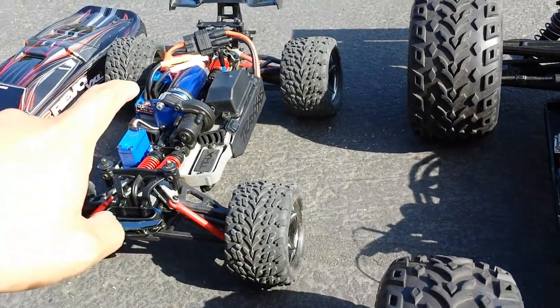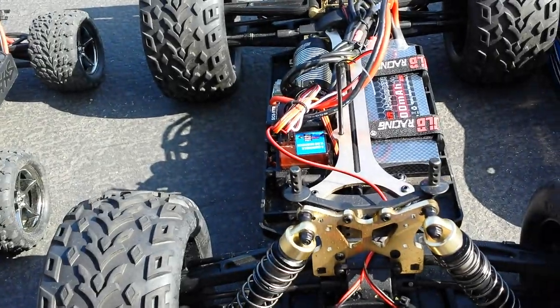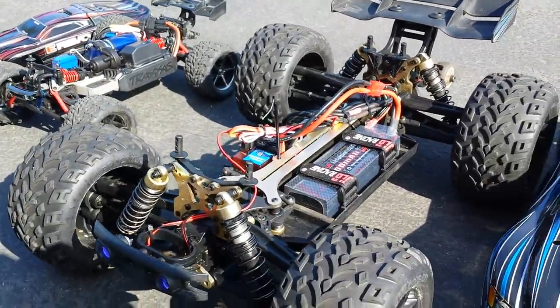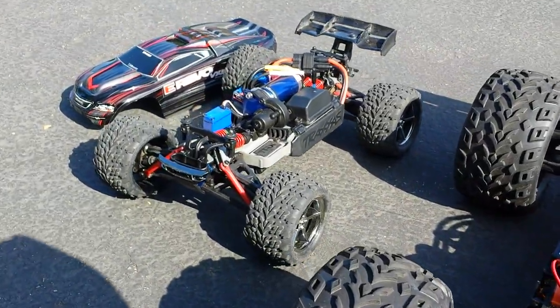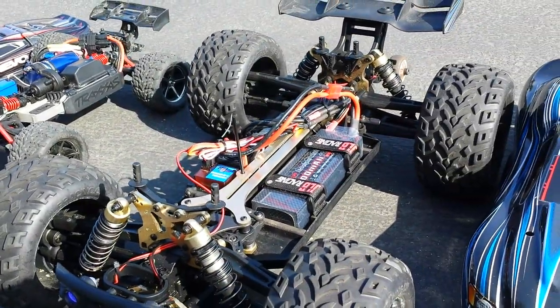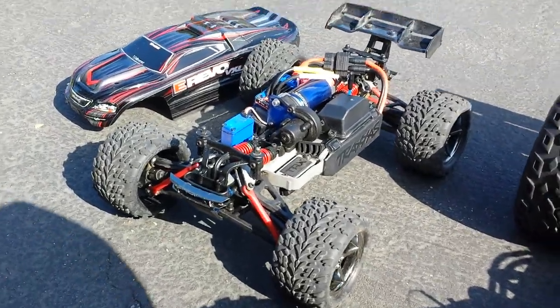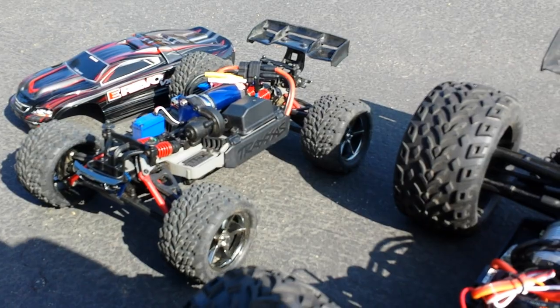Traxxas parts support is really good and you can still buy parts for this. I know vloggers who have the JLB Cheetah and love it. I'd probably have a little more fun with the Cheetah, but the E-Revo is cool if you don't have a lot of space and just want to chill in your front yard and bash.